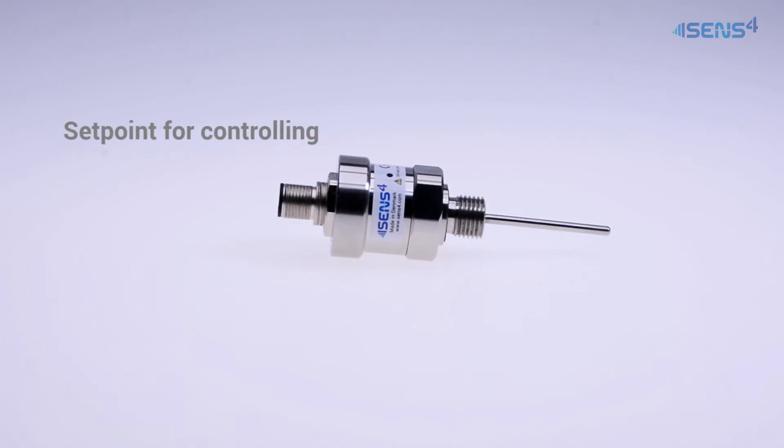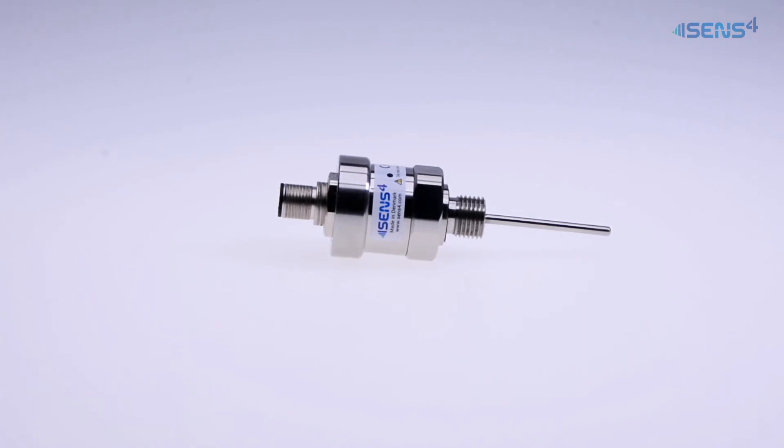The controlling set point option provides an ultra-compact stand-alone temperature controlling system that can eliminate the need for external PID control.